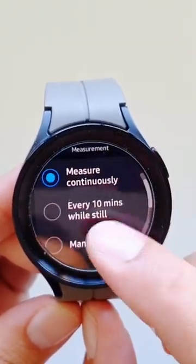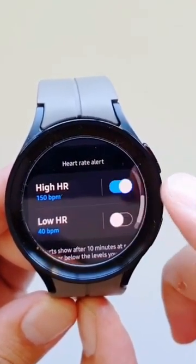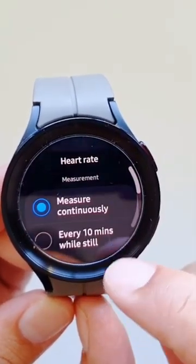One thing to keep in mind is that this feature only works if you have continuous heart rate measurement turned on. If you select 10 minutes or manual measurement, this feature will not work.